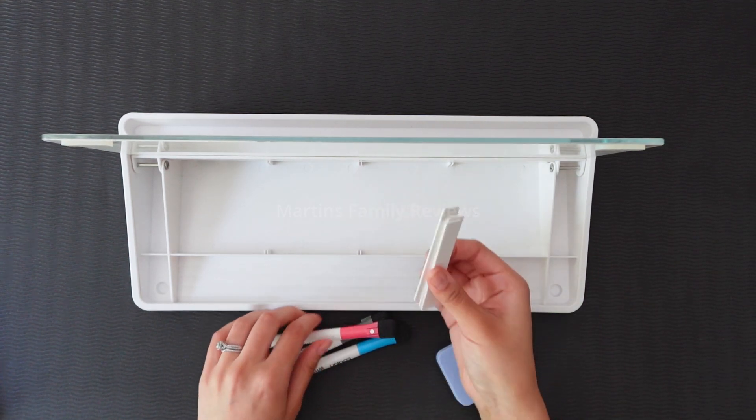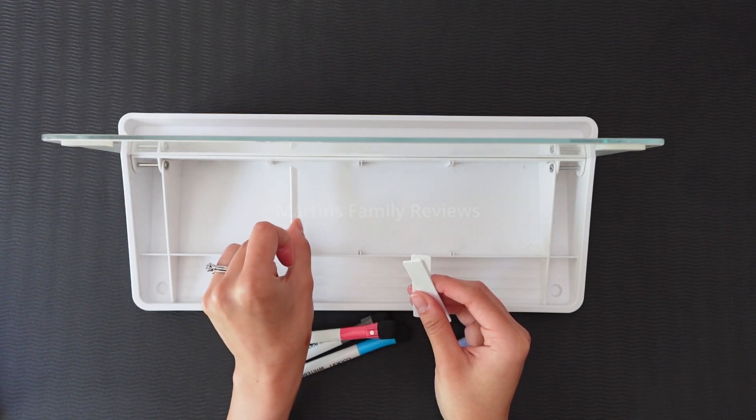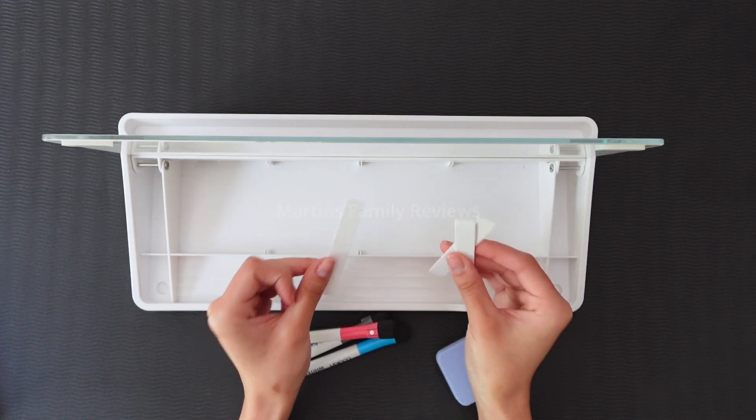Lastly, you're also going to get three dividers. As you can see right here, you have little dividing clips so you can go ahead and add that in if you need to space out your things, and you're going to see me do that later in the video.